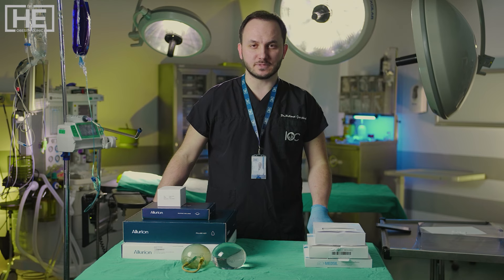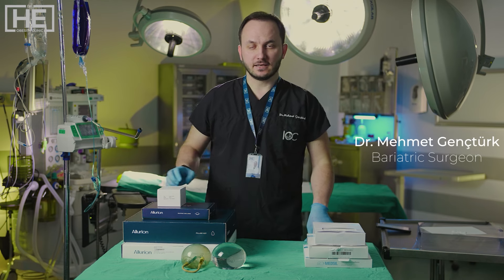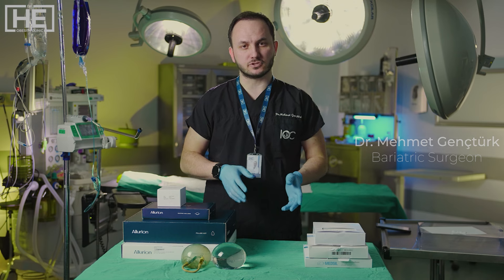Hi everyone, I'm Dr. Mehmet from Dr. Heek Clinic. Today I want to give some information about gastric balloon types.